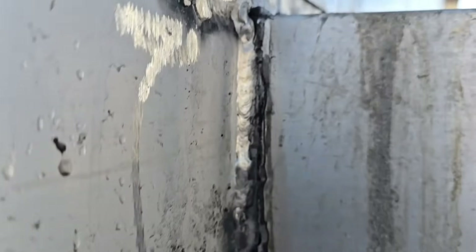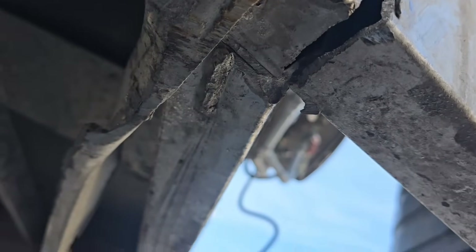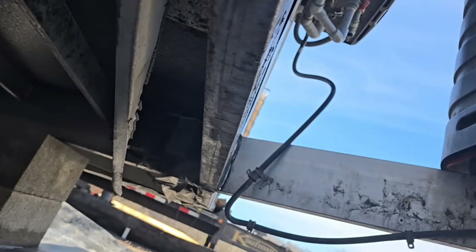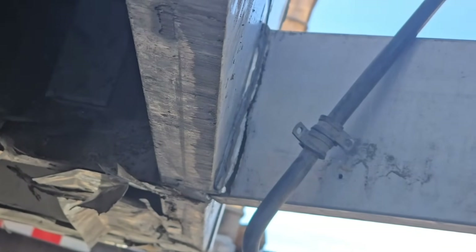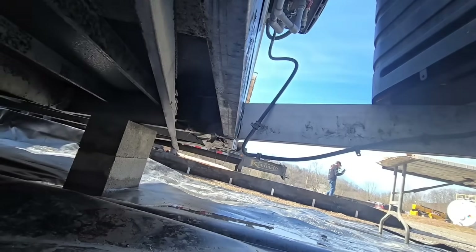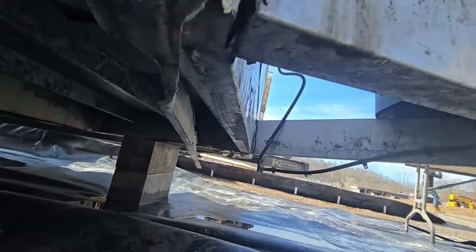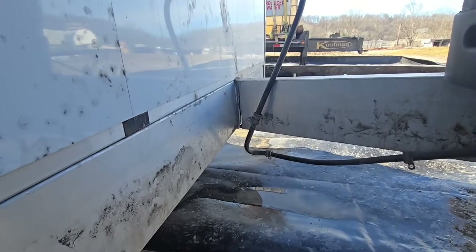The trailer tongue is almost completely broken off. This trailer tongue is made out of a seven-inch tall, two-inch wide rectangular aluminum tube, and it is broken all the way across the bottom and up both sides. The top flange of the tube is the only portion still intact.